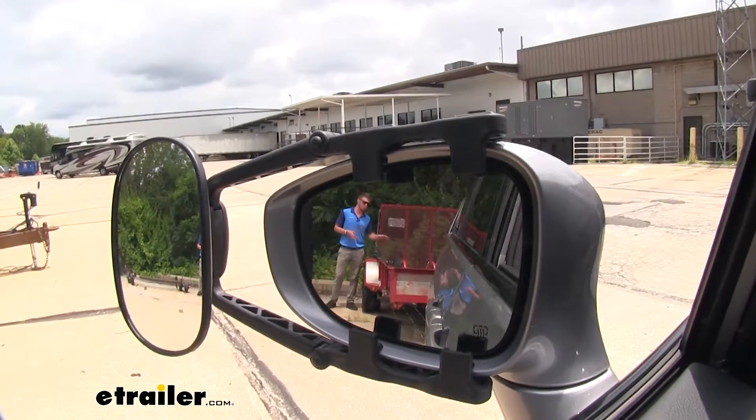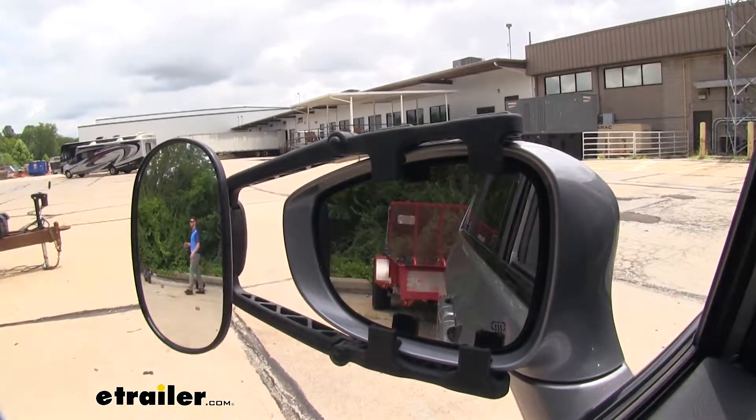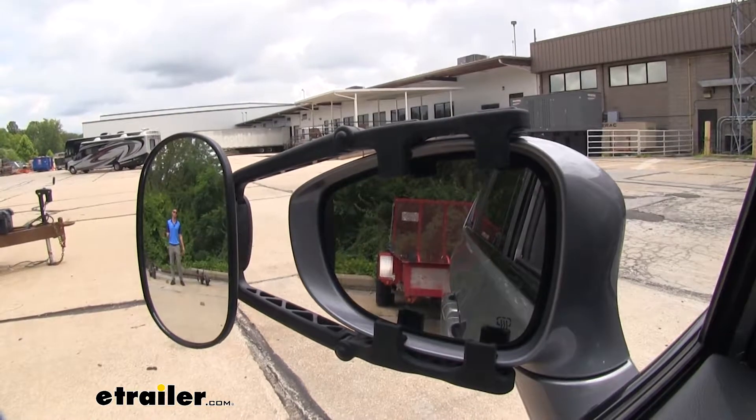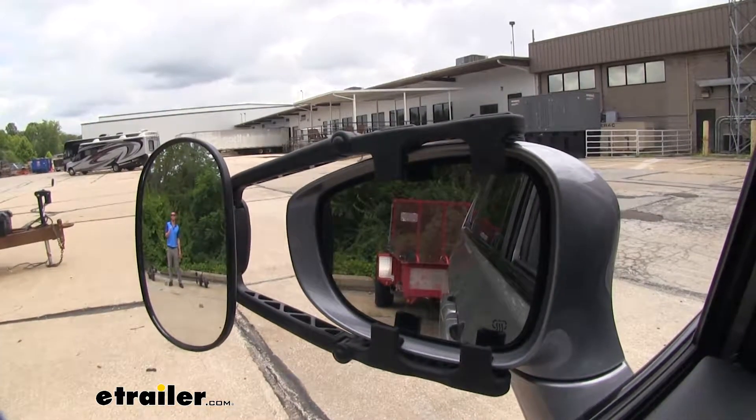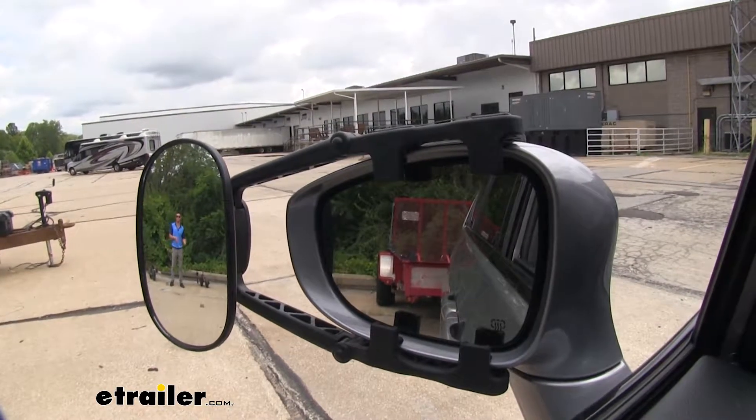Not only is this going to allow you to view your whole entire load that you're hauling, it's also going to give you even more view and range that your factory mirrors may not show you. It's going to give you a lot of peace of mind when you're going down the road as well.